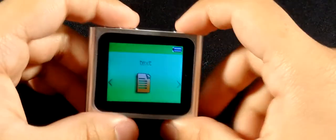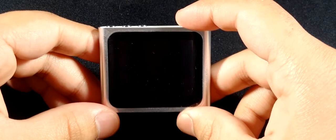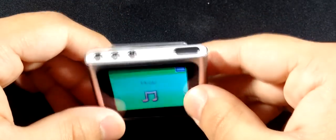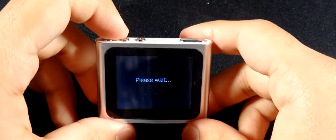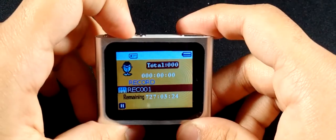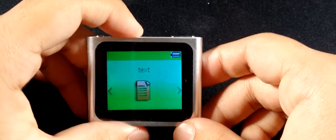I didn't expect it to work properly as a music player, but it actually does. Let me take you through the operation. To turn it on, hold the power button down and it'll jump straight into the menu. To go back and forth through options use the volume up and down buttons. Press the middle button to enter a menu item, and hold the middle button to go back out.